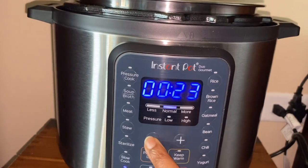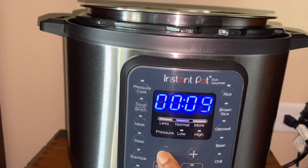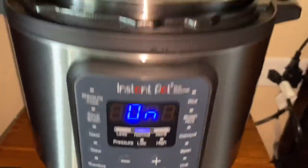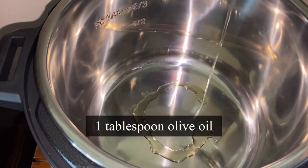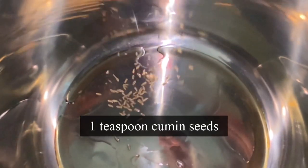Plug in the Instant Pot and turn the sauté mode on — it shows 30 minutes but I'm going to do five minutes. In general, black eyed peas cook faster than other beans. Now drizzle one tablespoon of oil and add one teaspoon of cumin seeds, or jeera. The aroma is fantastic already.